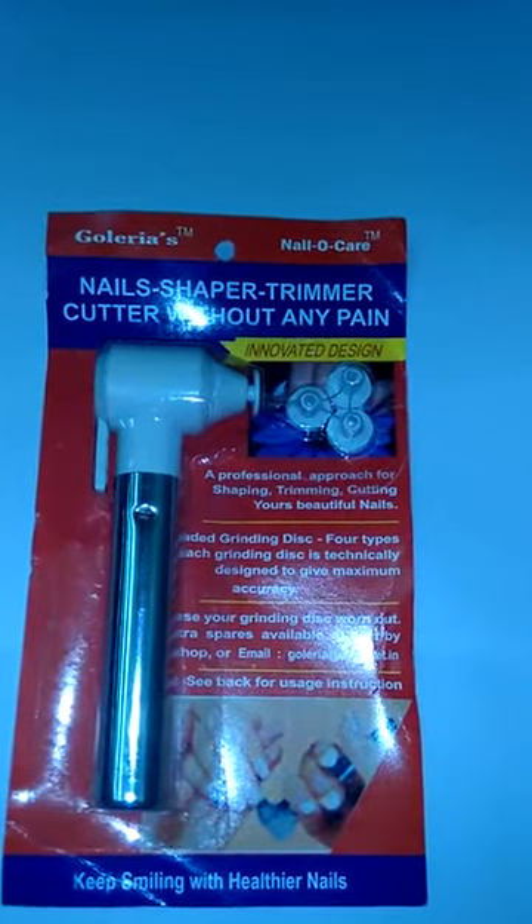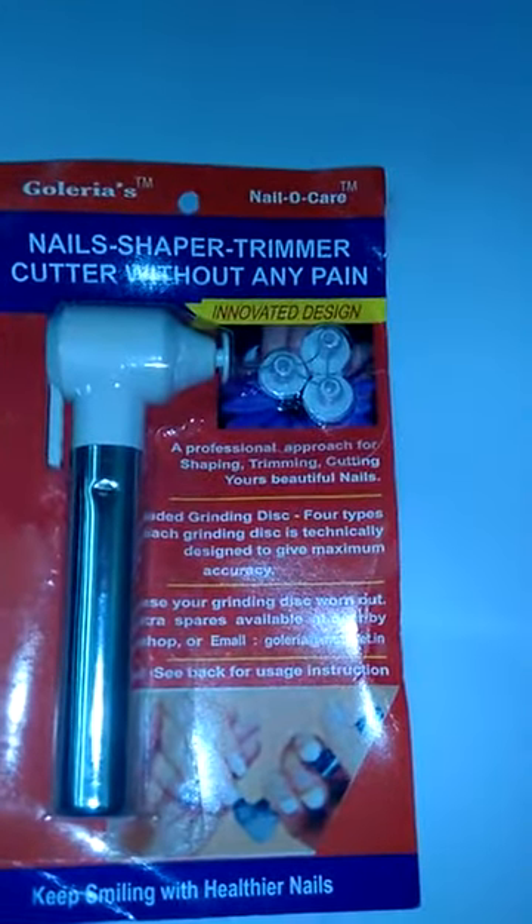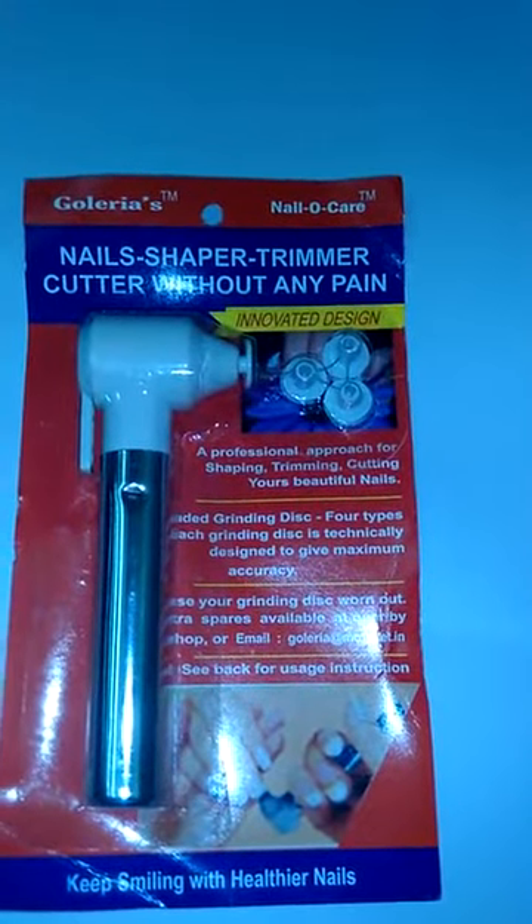Innovative Design. A professional approach for shaping, trimming, and cutting your beautiful nails.